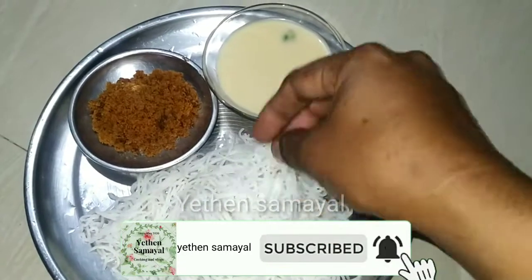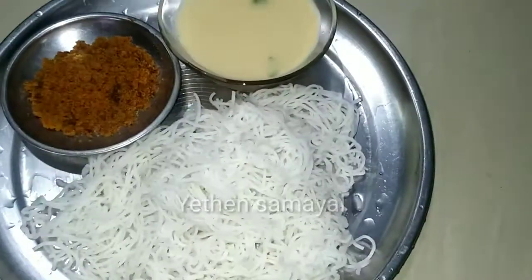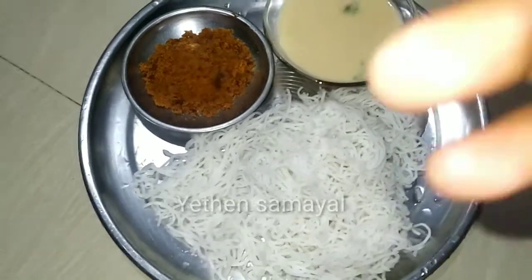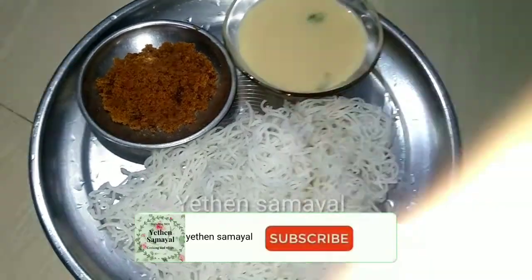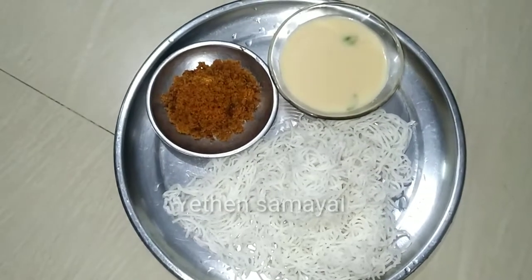The Thengapal is ready. You can try it. If you like our channel, subscribe to my channel. You can share with your friends and relatives. Thank you.